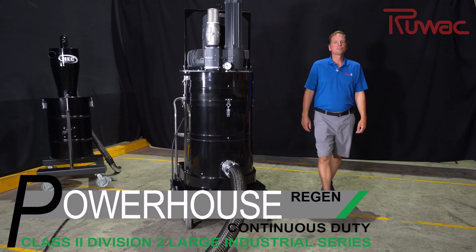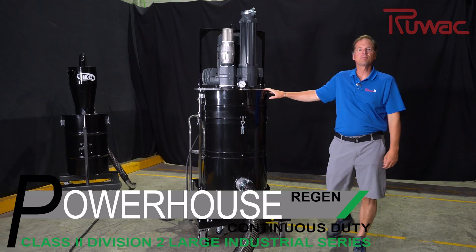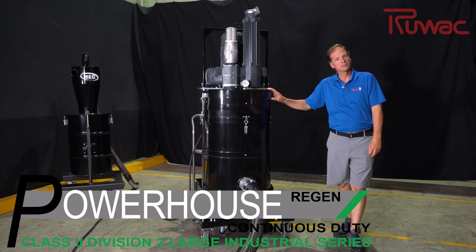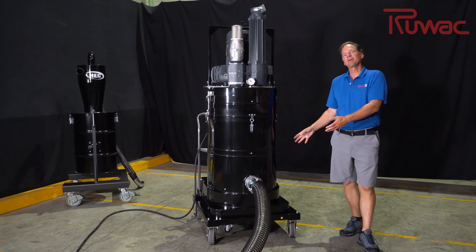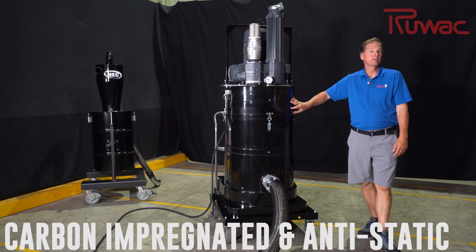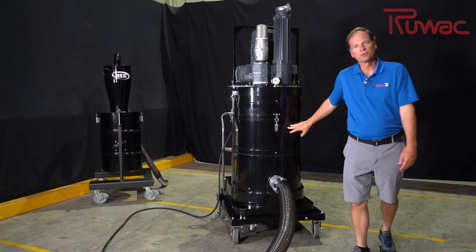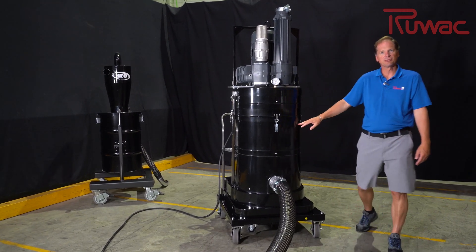Today we are here to reintroduce Ruvox's new addition to our Class 2 Div 2 vacuums — this is our PR series. It's a powerhouse regen series built on our powerhouse chassis, which includes the fiberglass carbon impregnated housing, which is non-sparking by impact and completely anti-static. All metal to metal components are fully grounded, including the filtration system.